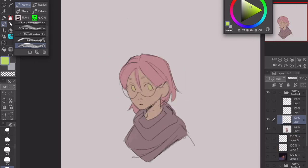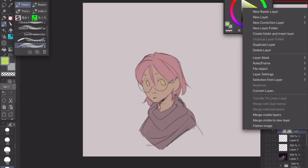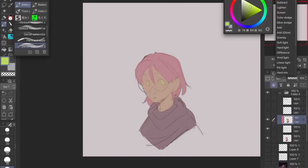You want to set your line art to multiply — super easy, you're already done with this step. The next step looks complicated but it's not. You're gonna want to duplicate your base color, put it on top of your line art, flip it, and set that to screen.